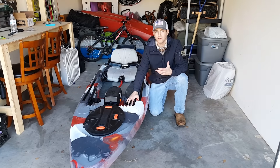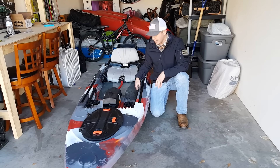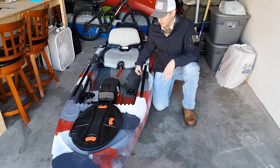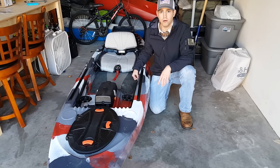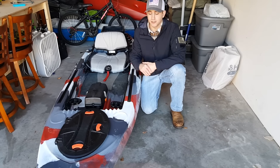Next we have adjustable foot pegs. I know it's nothing special, but one thing they did do is add a lot of points of contact. So if you're short, tall, whatever you are, there's a position for you.